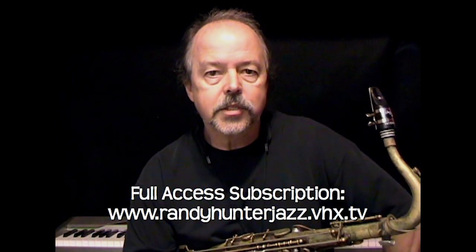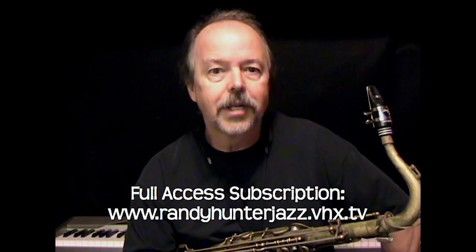I hope you'll check out these lessons and have a great time learning to play the saxophone, whether it's learning to play again or from the very beginning.